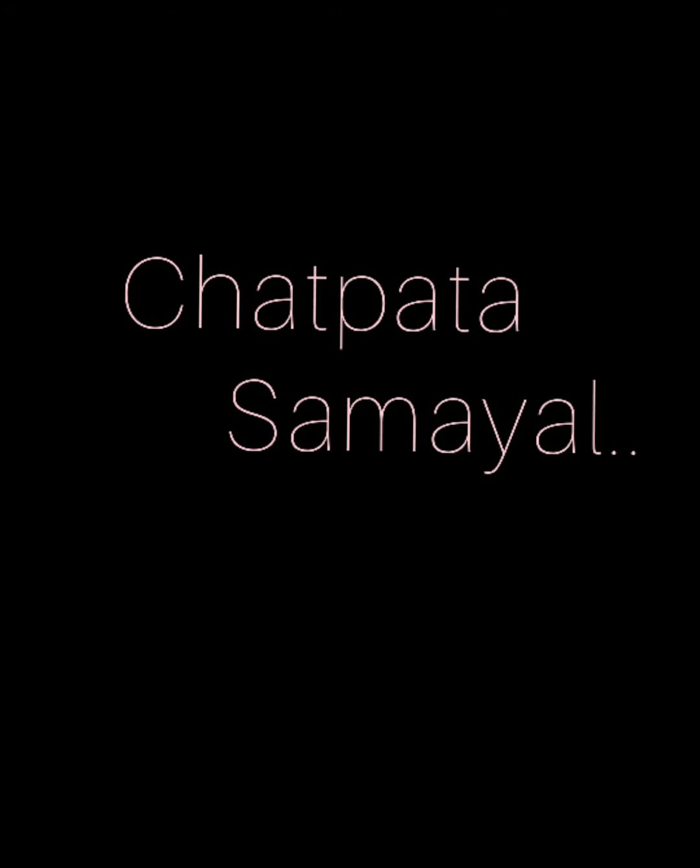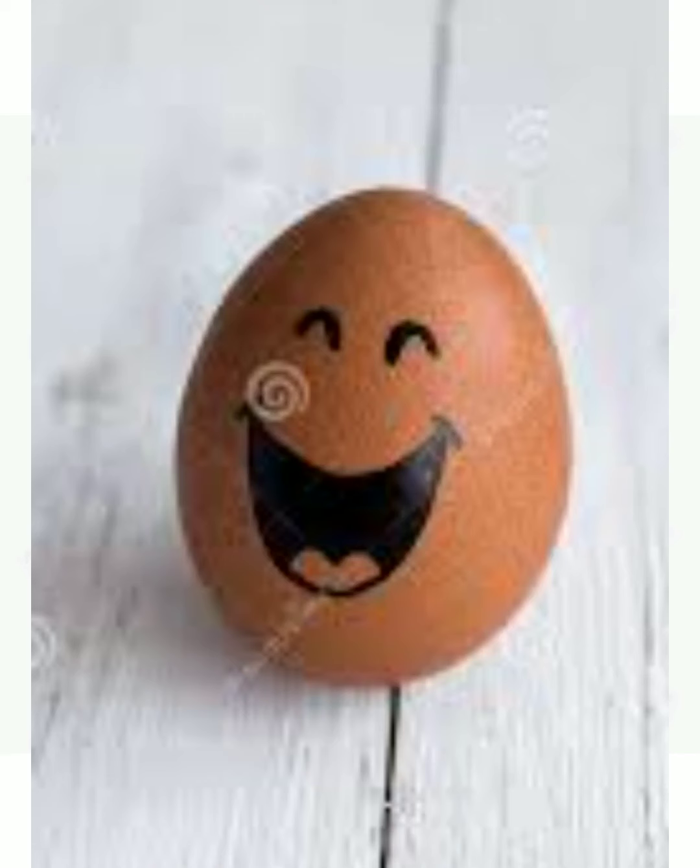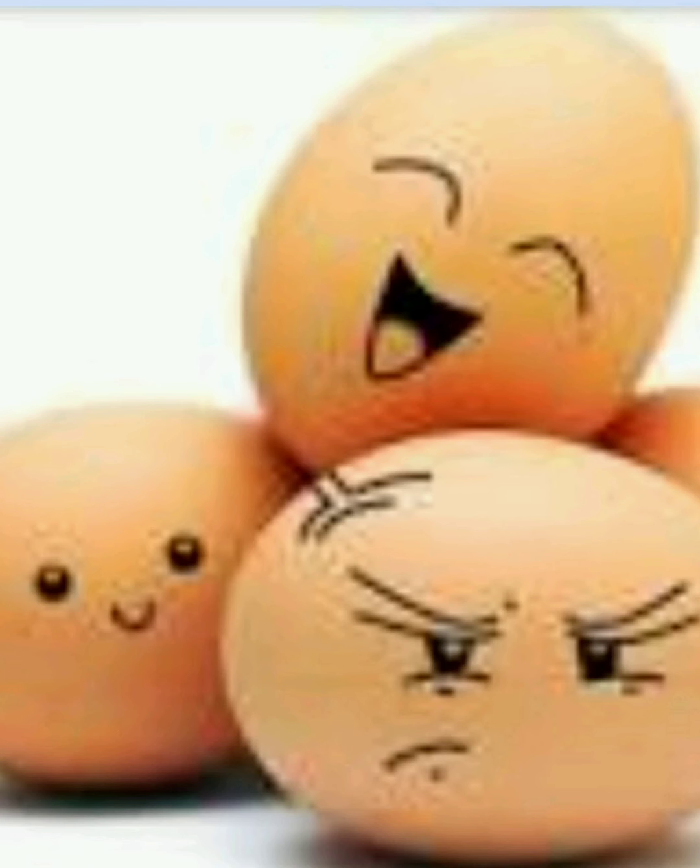Hey people, welcome back to Chhat Pata Samail. Hi, I am Eggie. Nice to meet you. Yeah, the same egg that you eat every day.